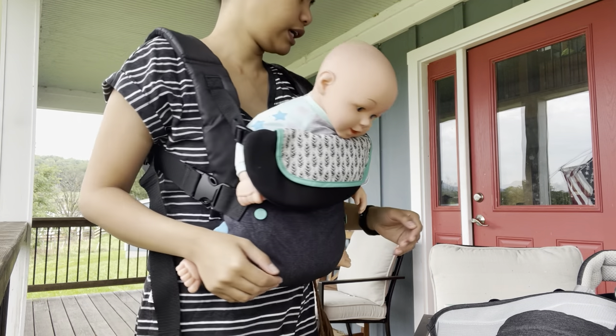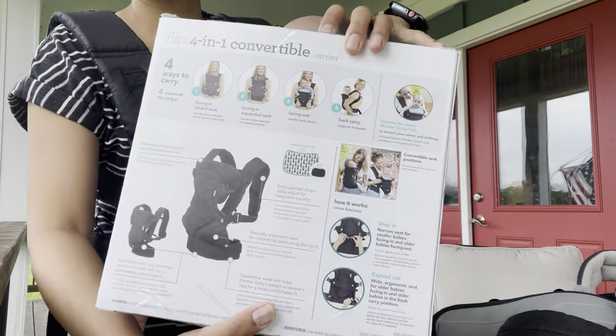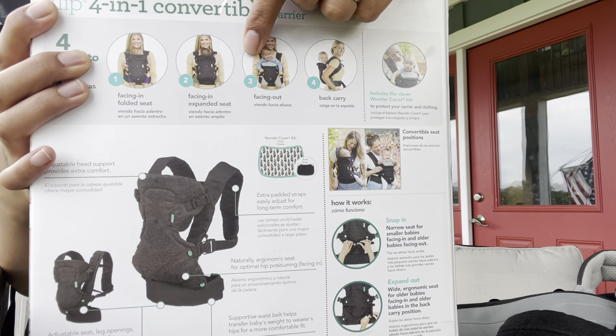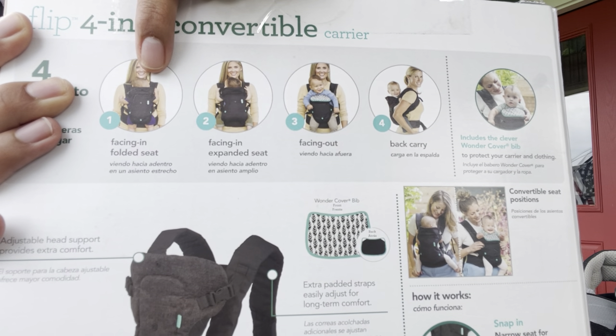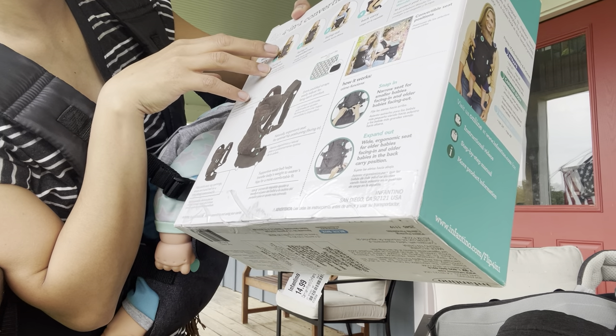The Infantino 4-in-1 has four carrying positions: front-facing, front-facing back, and facing-in with a folded seat.